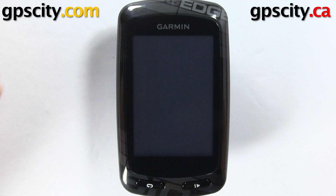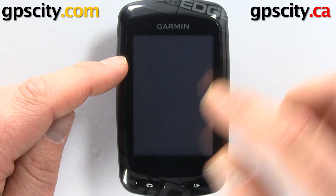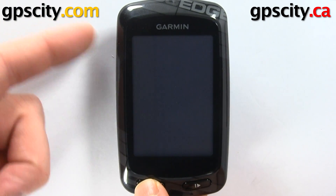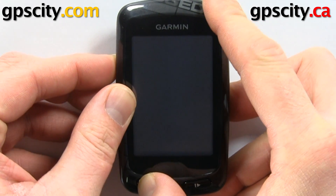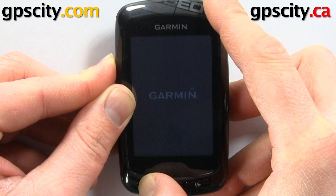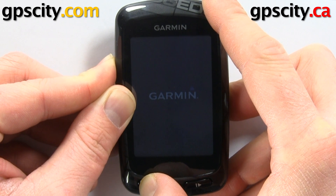In this video I'm going to show you two ways to calibrate your screen. The first way is to have your unit off, hold in the lap button, and then power the unit on. I'm holding in the lap button, powering the unit on, and I'm going to hold the lap button until I see the calibrate screen menu — it's just going to take a second or two until we get there.